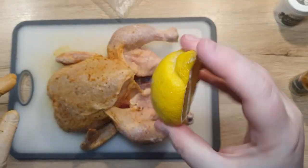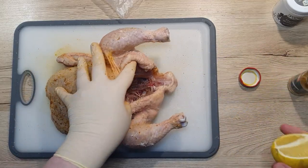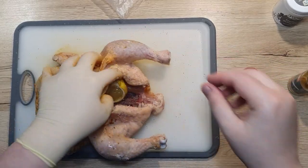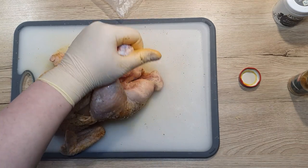Right at the end we add half a lemon into the chicken cavity. I am using organic lemons that have not been sprayed with pesticides. But if you can't find any, just make sure you wash the skin under hot water and wash it well.